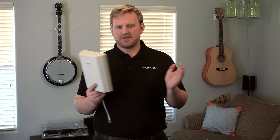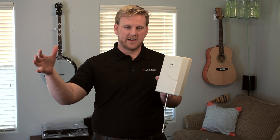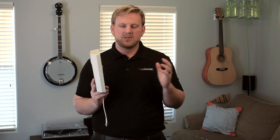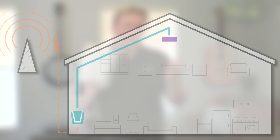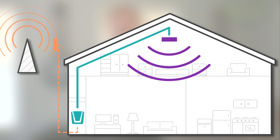Install the two antennas facing away from each other. With this particular antenna, all of the broadcast area comes out of the front of the antenna here. There's little radiation coming from the back, so if you're able to install the antenna in a roof or rafter situation facing down into your home, this will provide the best coverage for you.